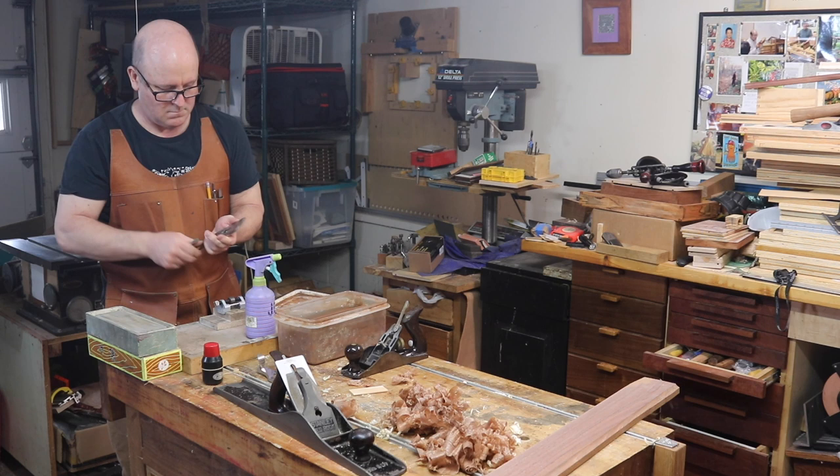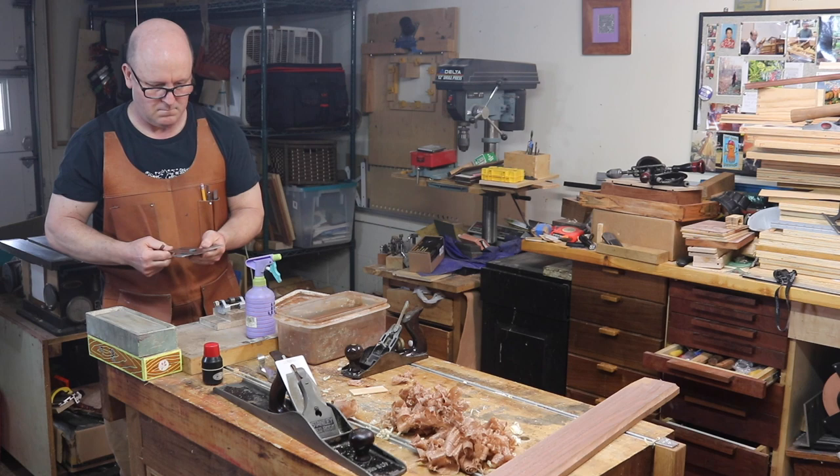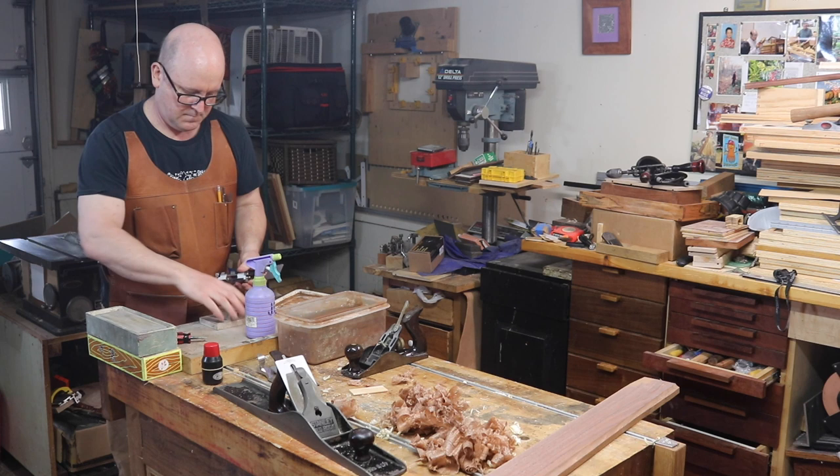When you separate the chip breaker from the blade, be sure to pull it backwards away from the blade's edge before you pivot it away for ease of handling. Always treat the sharp edge with respect and like the precision surface it really is.